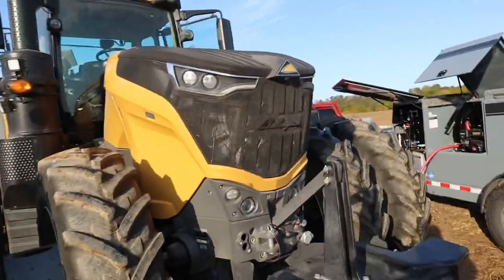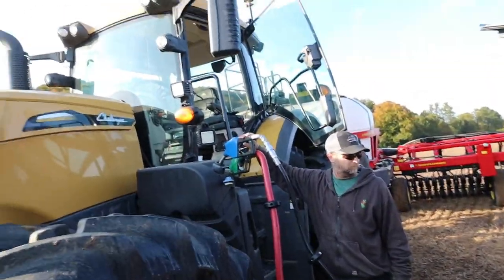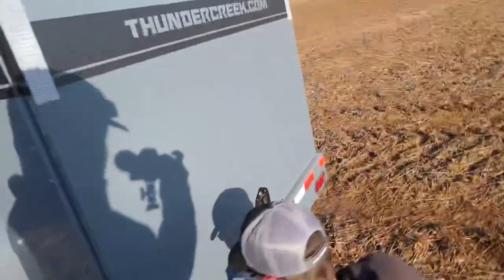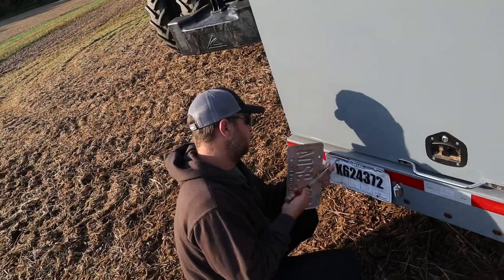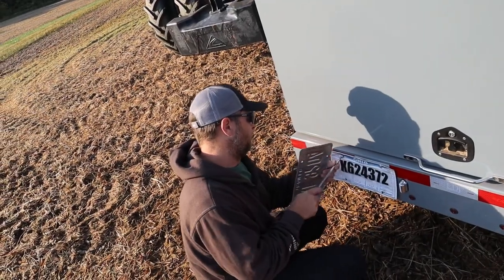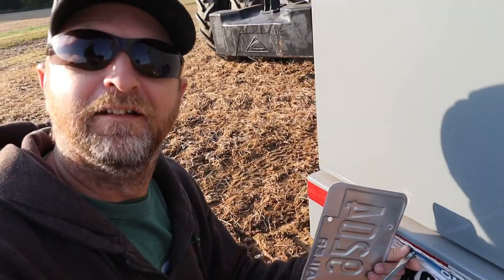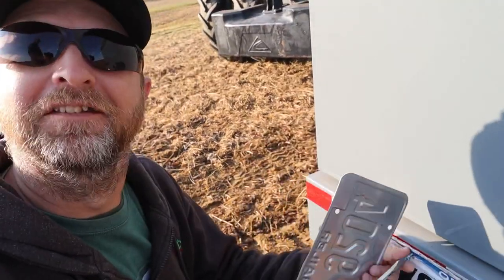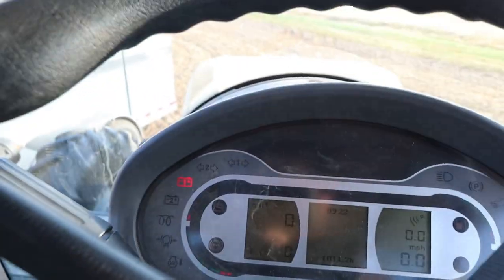Good morning, starting the day off with a fuel fill-up. BJ's taking our temporary tag off that expired July 6th. I actually woke up in the middle of the night thinking about having to move this trailer today and wondering if we had lost it — but it was in the trailer the whole time.